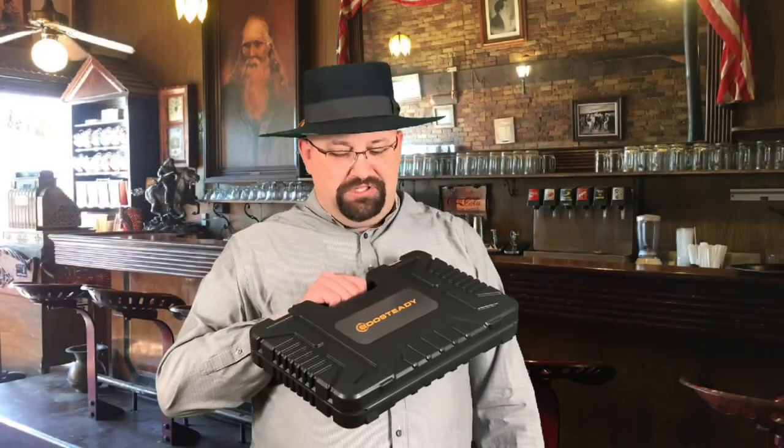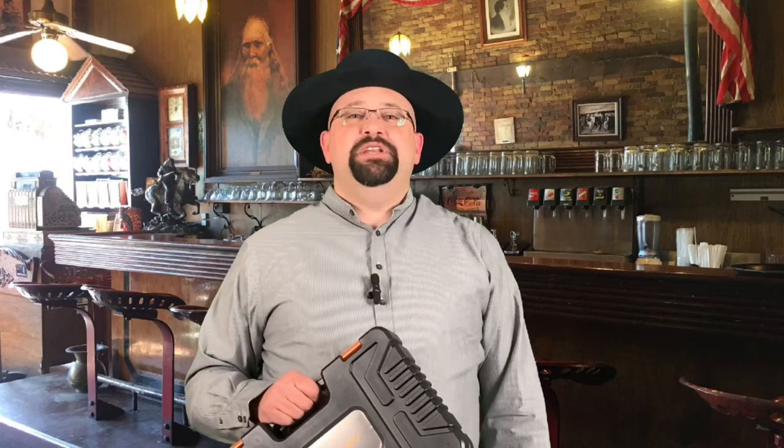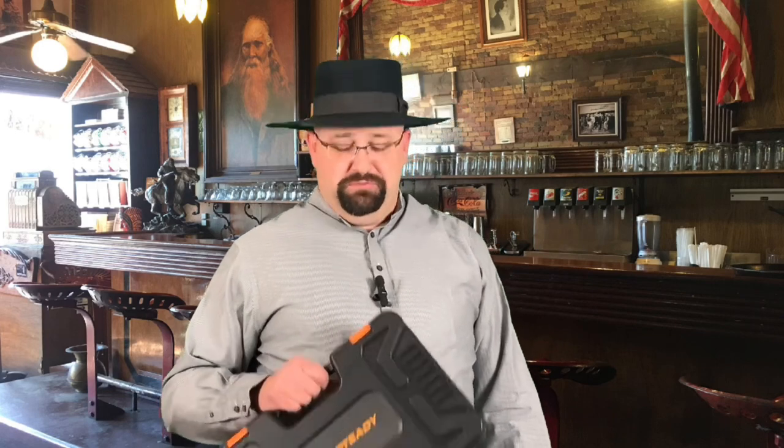I really hope you enjoyed this look at the BooSteady gun cleaning kit. Please don't forget to click that like button and subscribe to the channel so you can see more videos. If you look in the description, you'll see where to find me on social media and where to find great Guns of the West products. Thank you so much for watching — now if you'll excuse me, I better go get some guns cleaned.